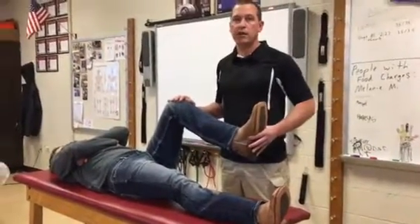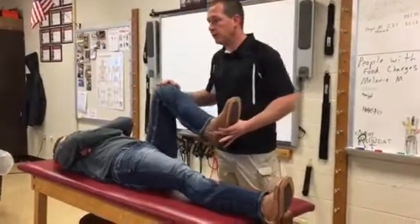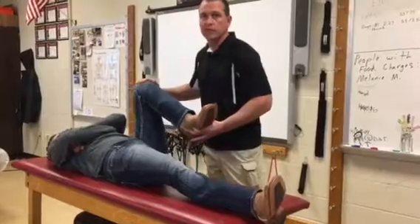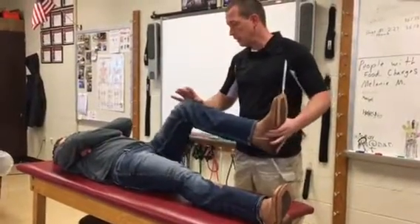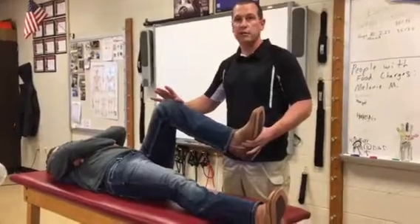With the medial and lateral grind, it's just a little more straightforward. So with this test, all you're doing is getting them into full knee flexion. Once they get a knee bend to about 90 degrees, from there we're starting to engage the meniscus.